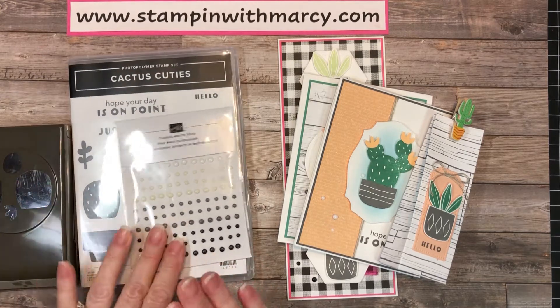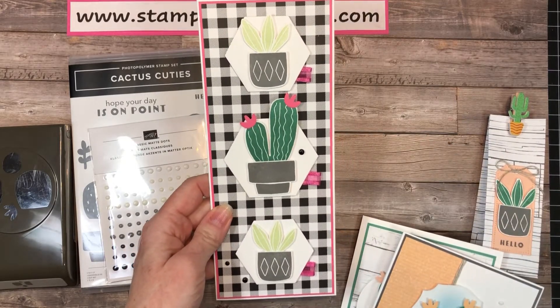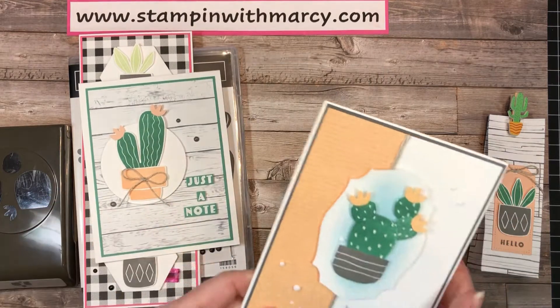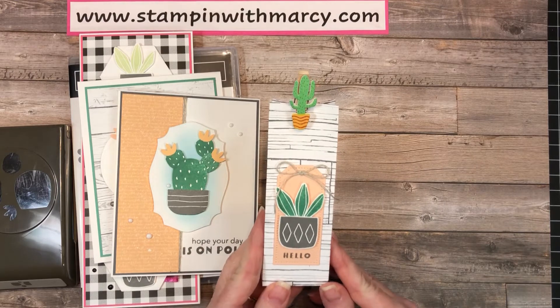With this class you are going to make six cards. You're going to make two each of the three different designs, as well as a fun 3D project.